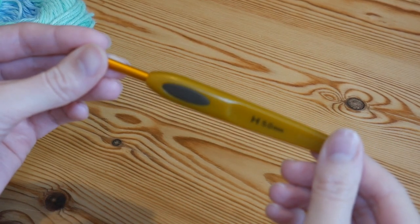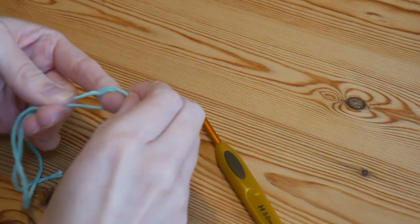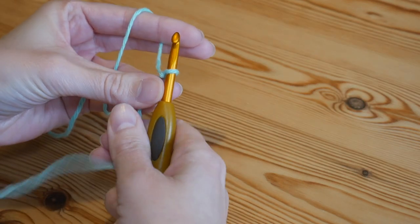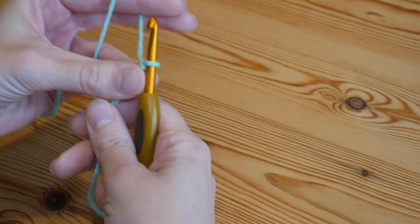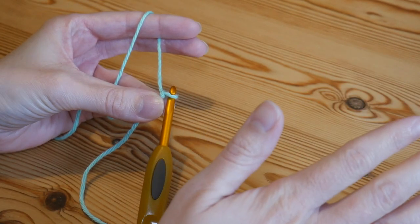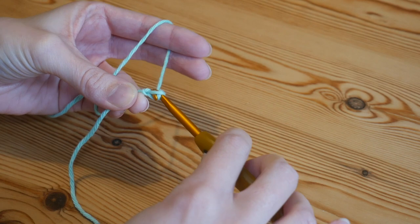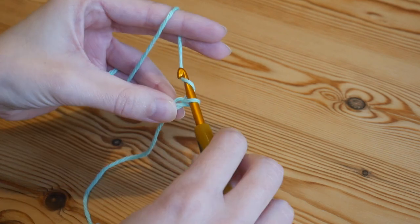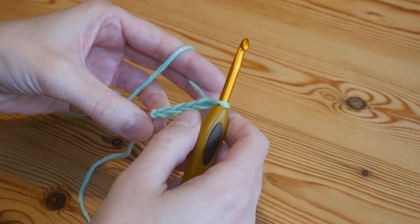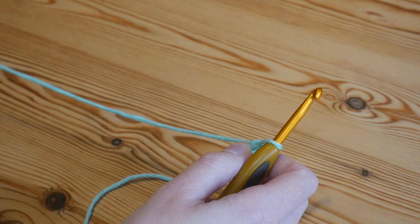I'll be using a five millimeter hook, just as I did for the Picasso yarn. We're going to start with a slipknot and our foundation chain — you can do absolutely any size, just use a multiple of four plus three. I did a chain of 92 plus three for my blanket.